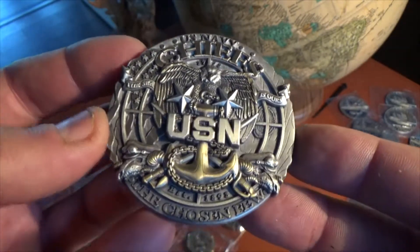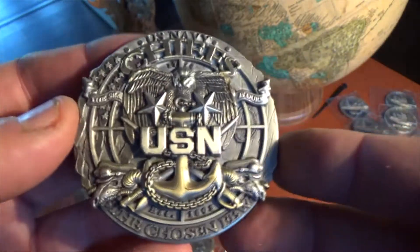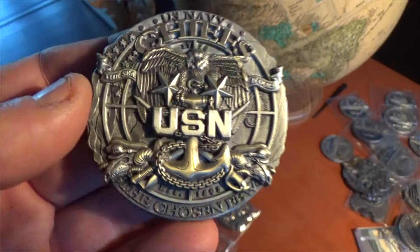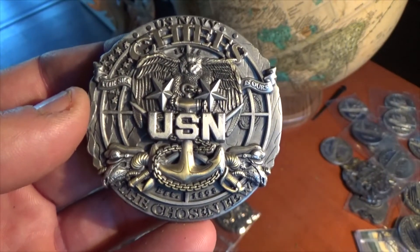This is an excellent coin for anyone who has achieved this rank to commemorate that event or any other event in this sailor's career. Absolutely gorgeous coin for all you Master Chiefs out there. Hope you enjoy.